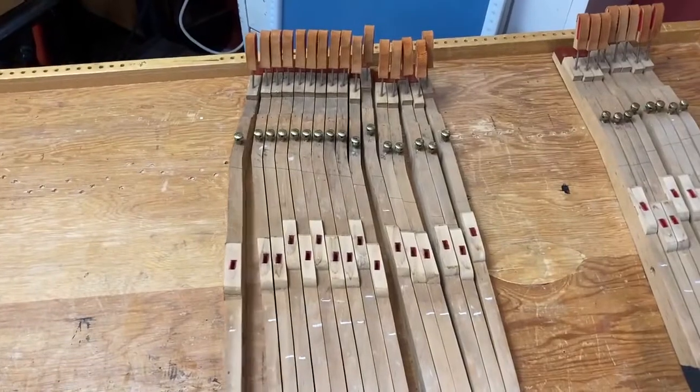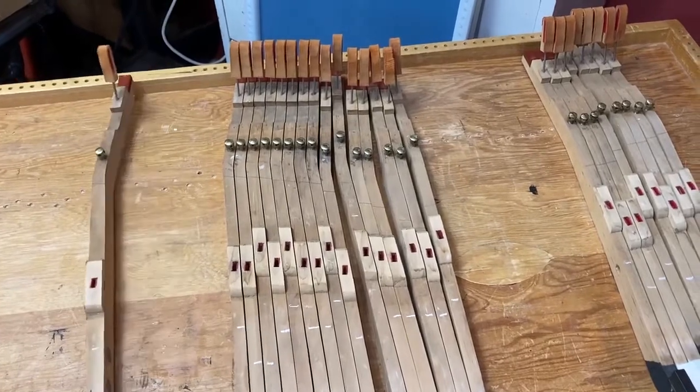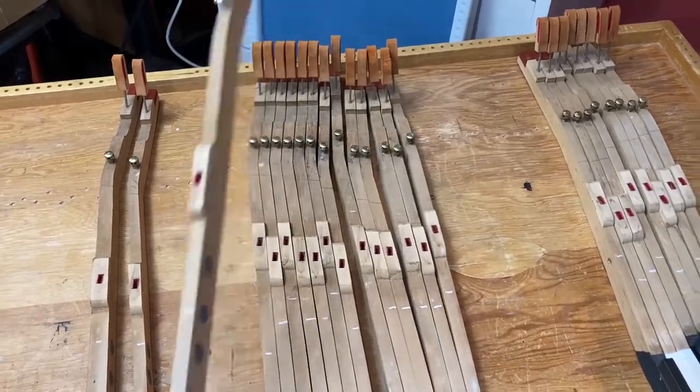Okay, here are my marked keys. Let me position myself around the camera so you can see — there's a mark that is essentially above that lead. This one needed the second from the balance taken out.